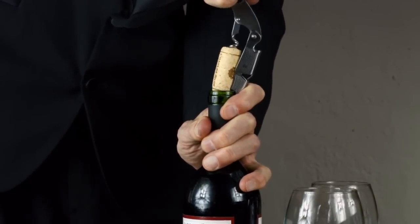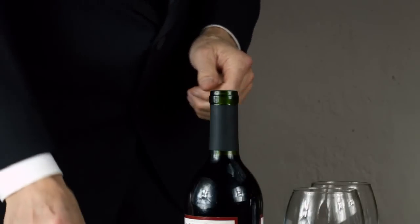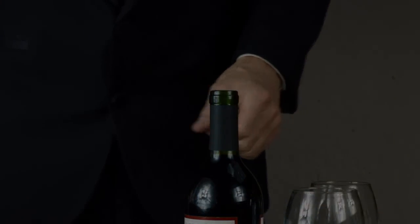This is so you don't cause the cork to split or crack as you're pulling it out, and it's just that simple.